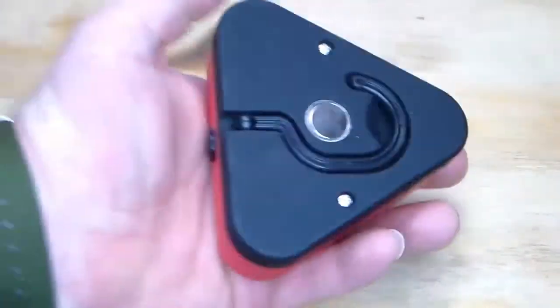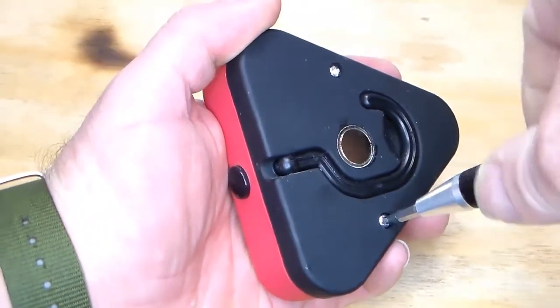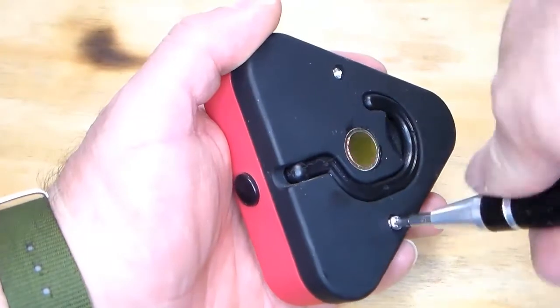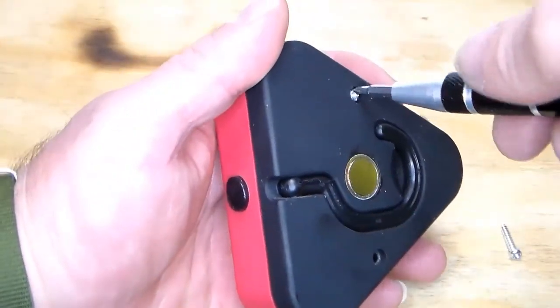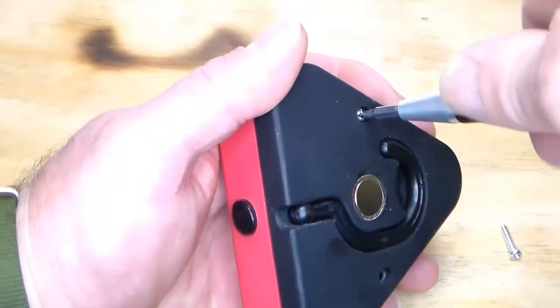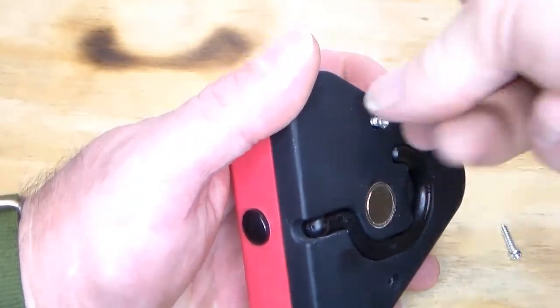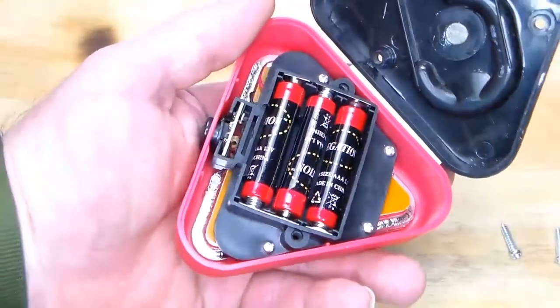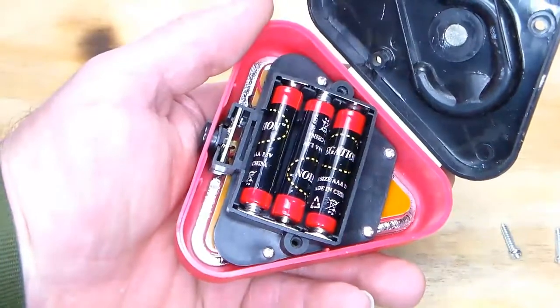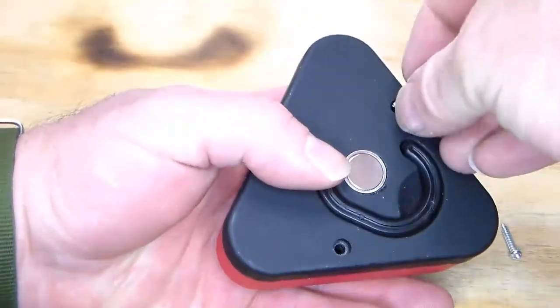The batteries are in the back — you have to use a screwdriver. Real simple, three triple-A's. You just remove these two screws, just like that, and there are the batteries. Not a whole heck of a lot to this — pretty simple, pretty straightforward.